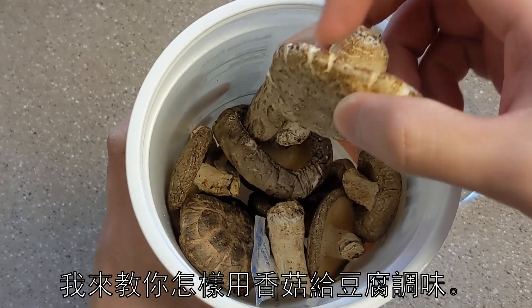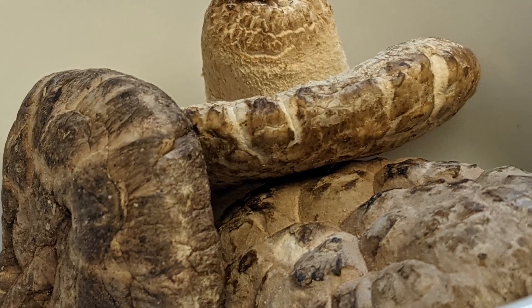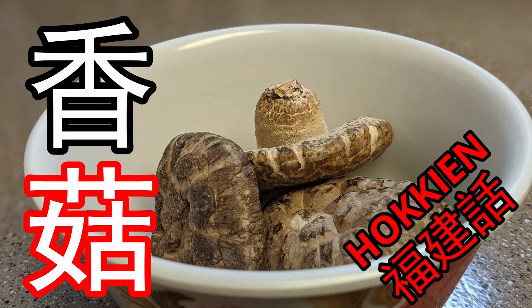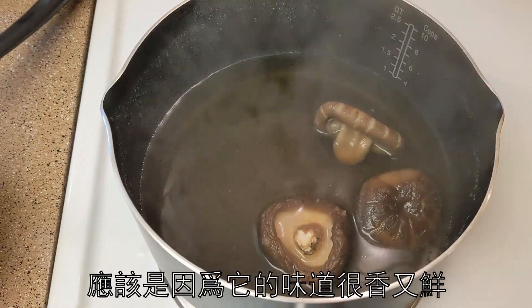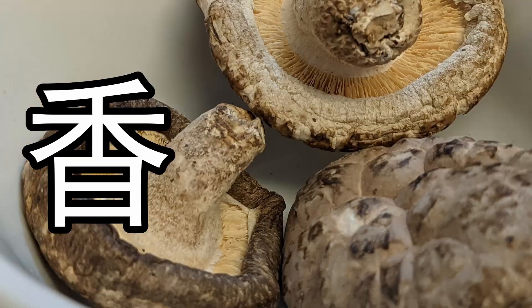We'll be using shiitake mushrooms. These are dried shiitake mushrooms — in Chinese or in Hokkien, they're called 'siang gu,' which literally means fragrant mushroom. They have a nice umami and aromatic flavor, which is probably why they're called that.